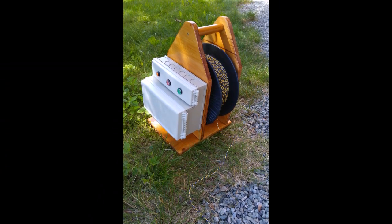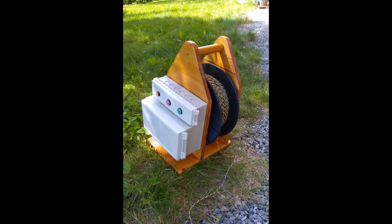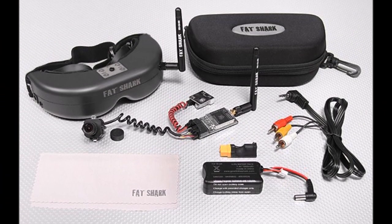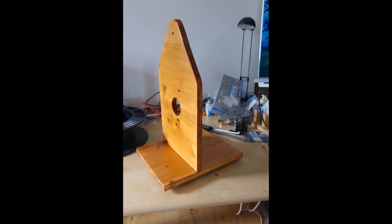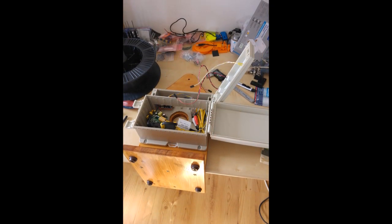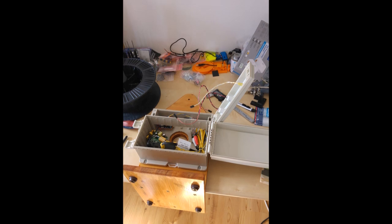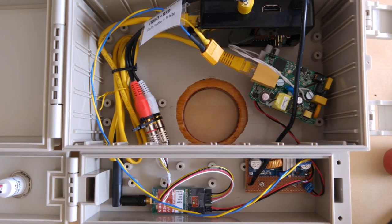Once the ROV was constructed, I began work on the tether reel. An important goal for this project was ease of use, so the only user interface I wanted was a PS3 joystick and a pair of standard FPV goggles. These are both wireless, which makes it easy to waterproof the tether assembly. Dedicated software on the Raspberry Pi ensures that the system is up and running fast, without the need for any configuration in the field. The Raspberry Pi simply streams live video to the goggles, and the joystick connects over Bluetooth.